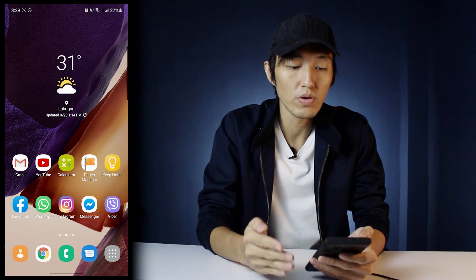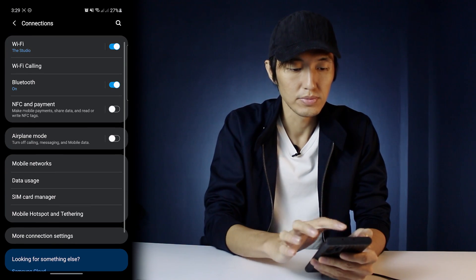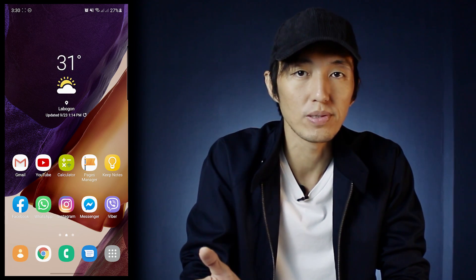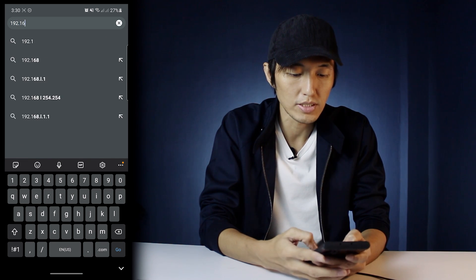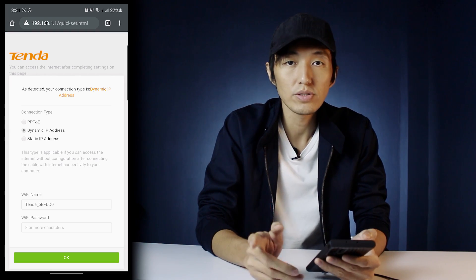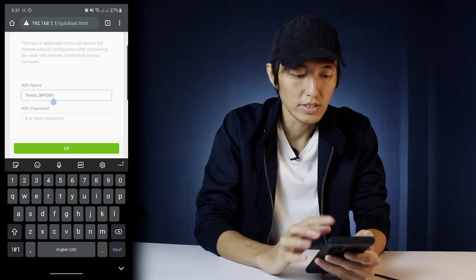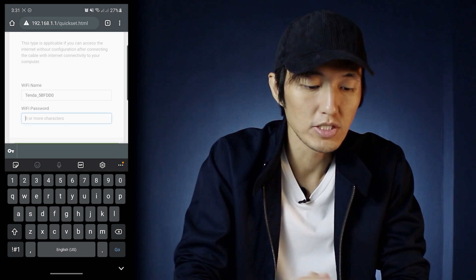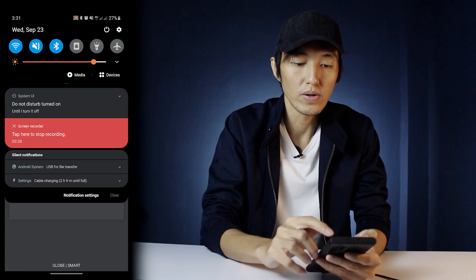Alright, so we're gonna go to our mobile phone and go to Settings, Connections, Wi-Fi, and pick the Tenda router since wala pa naman syang Wi-Fi password. Then we go to Google Chrome and here we're gonna type in 192.168.1.1. Or you can also use 192.168.0.1. So here it's gonna ask for the Wi-Fi name — which I'm not gonna change yet — then the Wi-Fi password. I'm just gonna leave this blank first and then press okay, and then you go again to Settings.